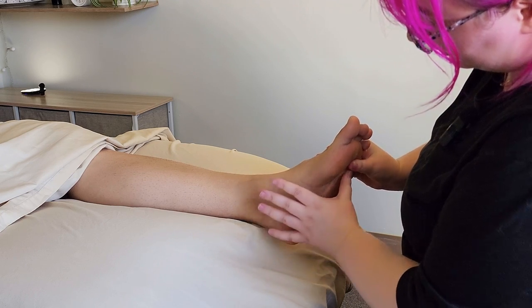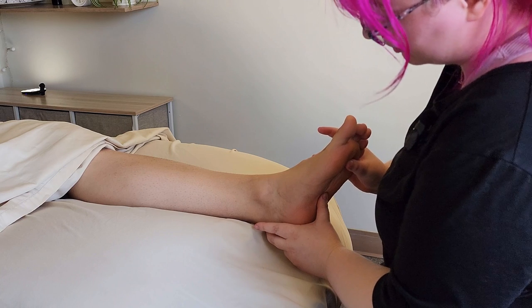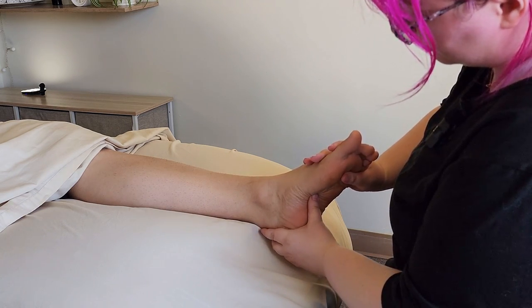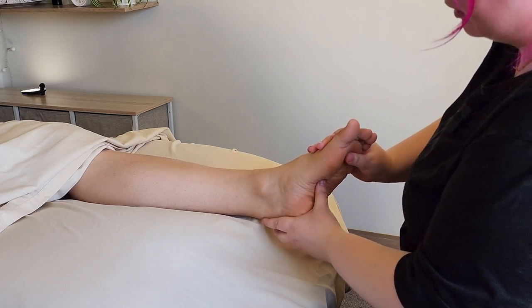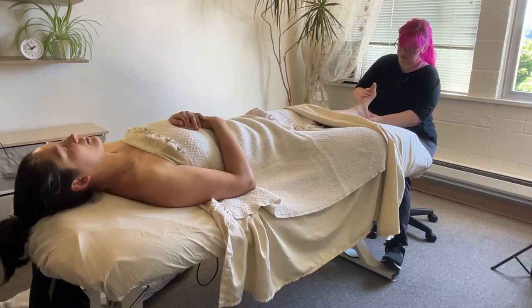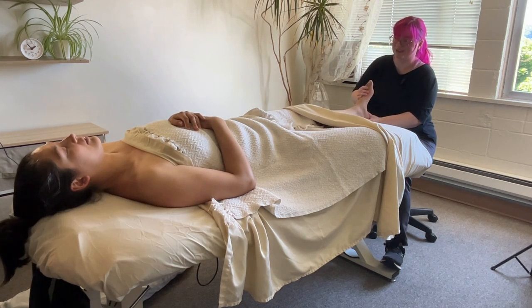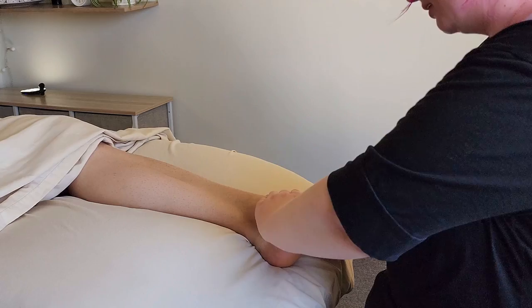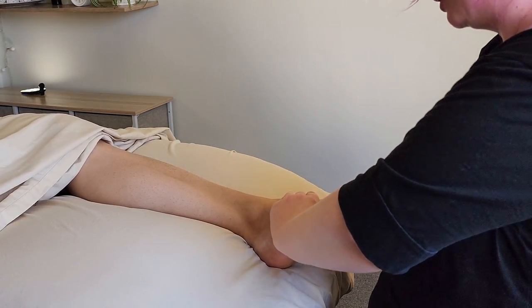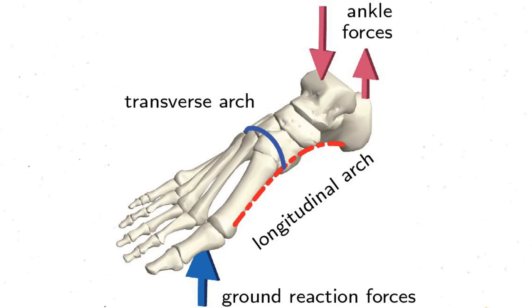As I'm working on the muscles and connective tissue of the metatarsals, I can think about bringing the foot into a spring — bringing everything together and then letting it be long, springing it like this. As I'm doing this, I'm feeling a little bit of crunchiness and clicking. So as long as my client isn't showing discomfort, I'm just going to try to work through that. All this work, I'm thinking about increasing the arch of the foot, bringing it together, and letting it spring up.